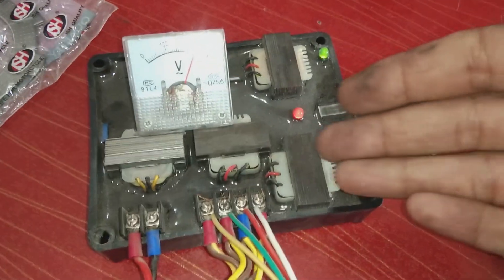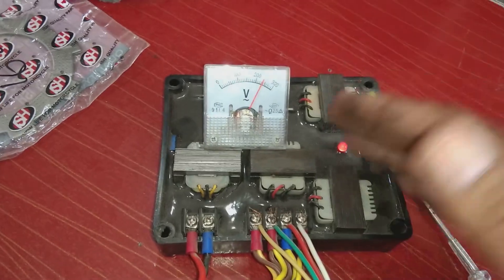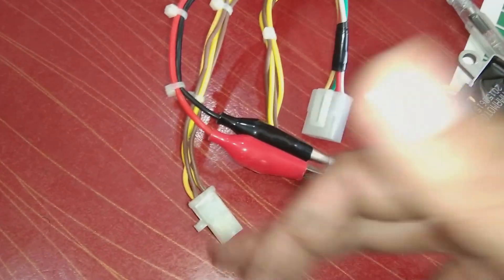These AVRs are going into alternators, and this unit is sealed. I will try to reverse engineer this unit and will bring that reverse engineering process, as well as the complete circuit diagram, in front of you. These are the connectors which have already been connected for testing different AVRs.